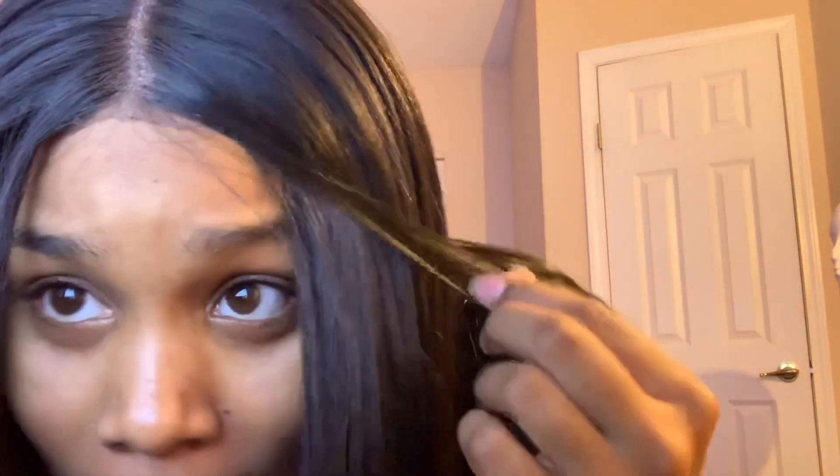I got a little shed or whatever. This is like the first shed because I've been doing all this flipping for y'all. I've been trying to show y'all how this hair moves because I got a snug now. So this piece is going to make me mad.